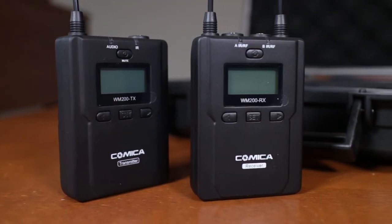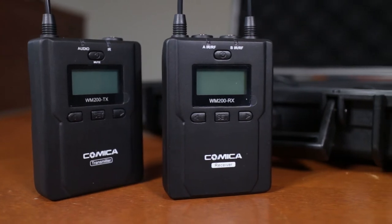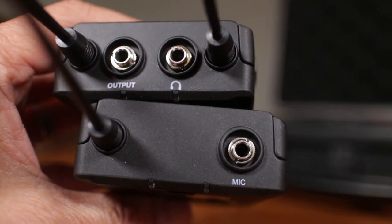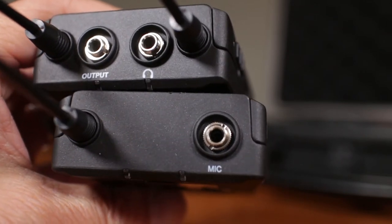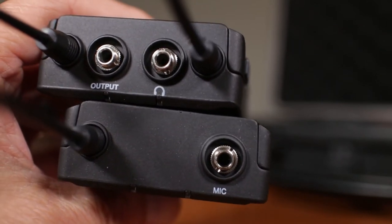The actual transmitter and receiver units are made of metal, which I was really happy to see. The receiver has output to camera plus headphone monitoring, which is a really nice addition. On the transmitter, there is one microphone input for the included lavalier.